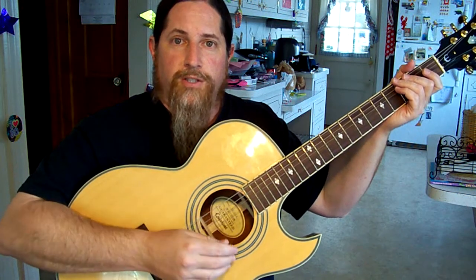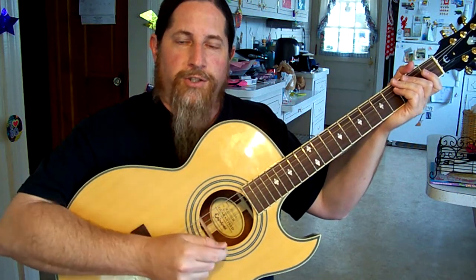This is for all you acoustic guitar players that are holding on to your guitars while you're playing like grim death. You're killing your tone.